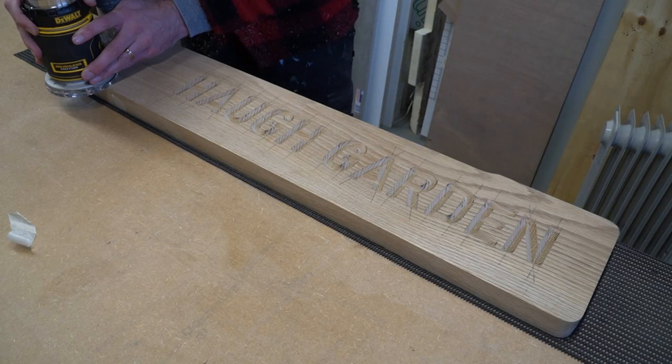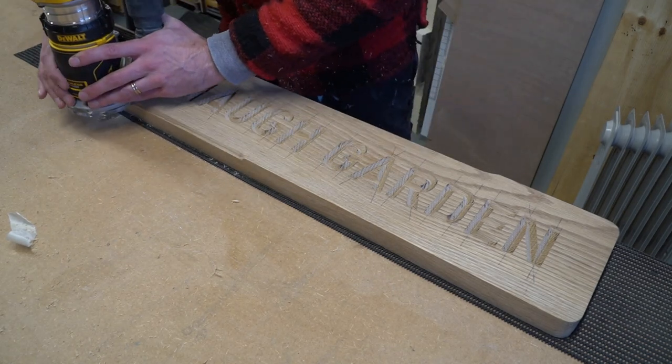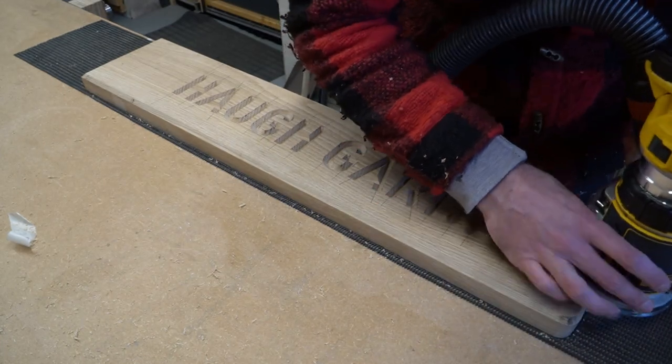Using a chamfer bit, we ran the router around the circumference of the house sign, stopping 100mm from the edge, because the way that this sign seats into its oak post we wanted it to be nice and flush.